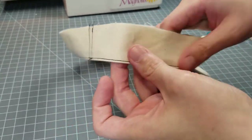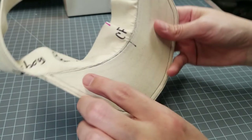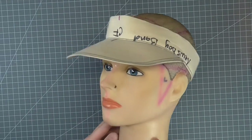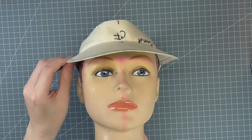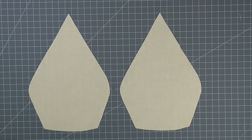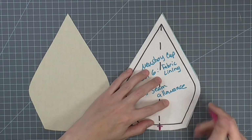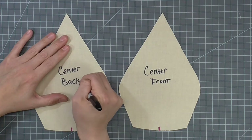This completes the construction of the visor band. You can see how it looks on the head without the crown attached. Mark the center notches on two pieces of the crown — I'm labeling these as center front and center back for the demonstration. Repeat this step for the lining.